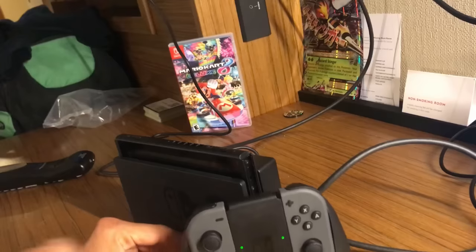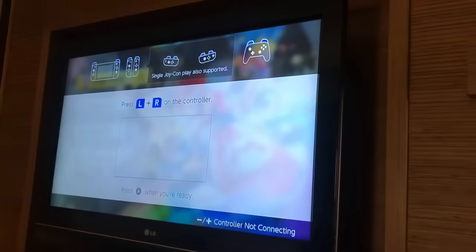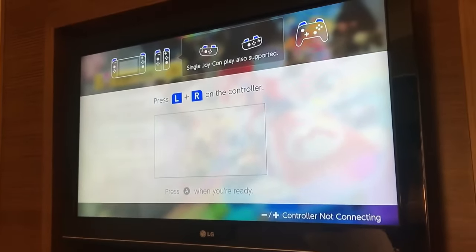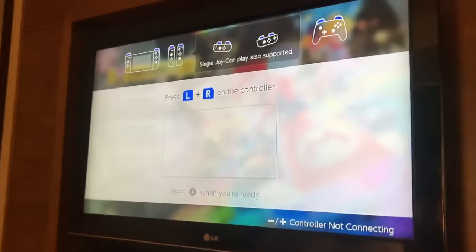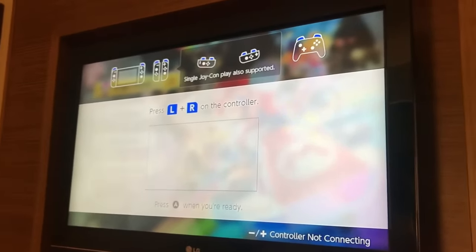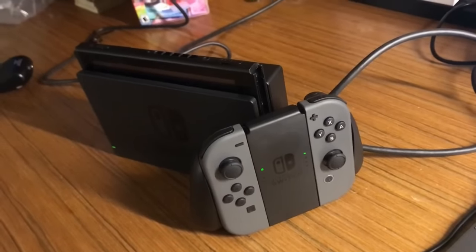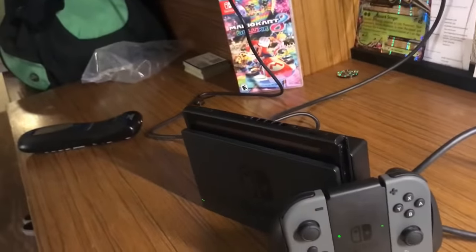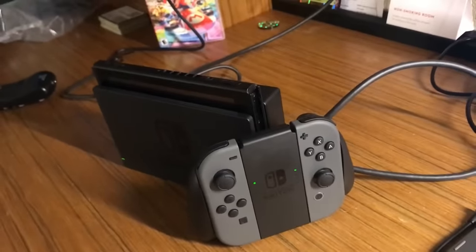I'm gonna show you guys the TV now. That's working — and there you have it guys, we are back to business and now we can play. Now I just have to follow the on-screen instructions — whatever it's telling you to do — then you get to start playing. And there you have it guys, now I can start playing. This is how you actually connect it — like I said, this is the very first time I've ever hooked it up to the TV.